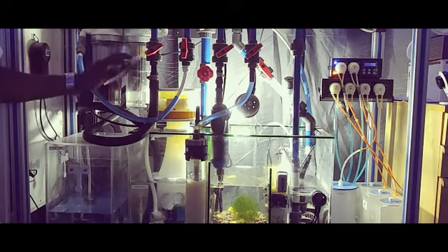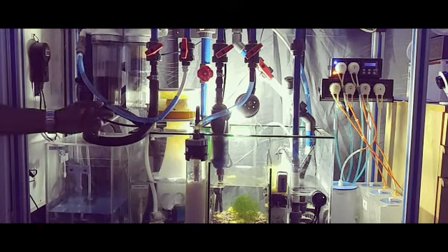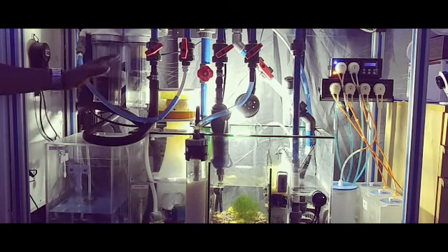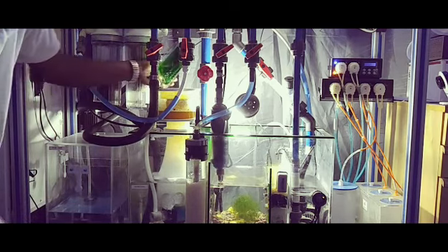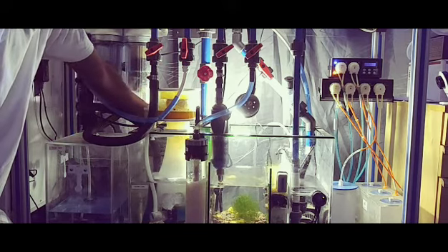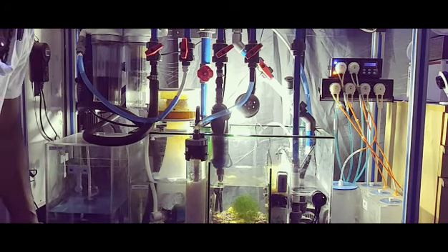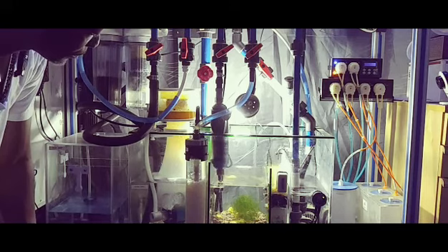In the back of this sump I have one filter sock. The water drains in, and on top of that filter sock I have a foam sponge. The water drains through the foam sponge down into the filter sock and into my skimmer section.